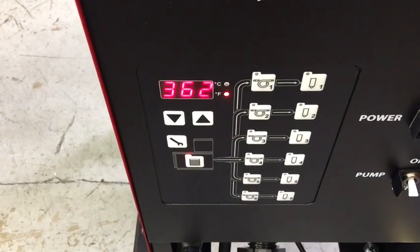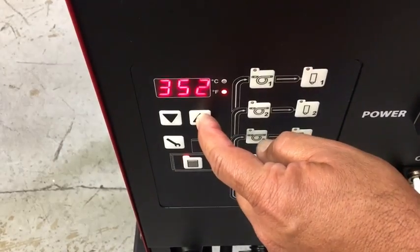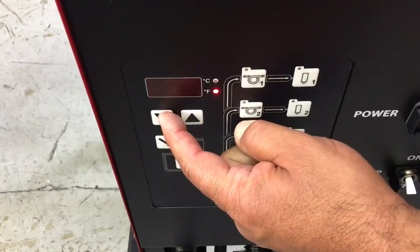To change a temperature, push the icon of any temp that you want to change. While it's flashing, use the arrow up or arrow down to adjust the set point.